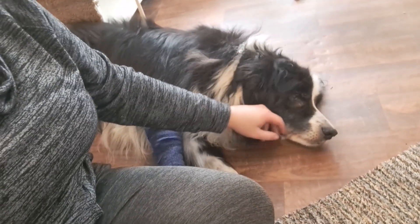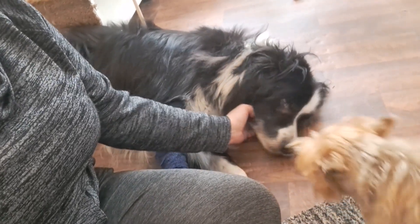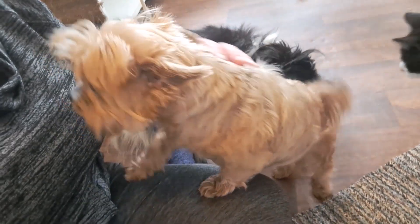Look at that face — isn't he gorgeous? He's such a good boy. And she's just very demanding.